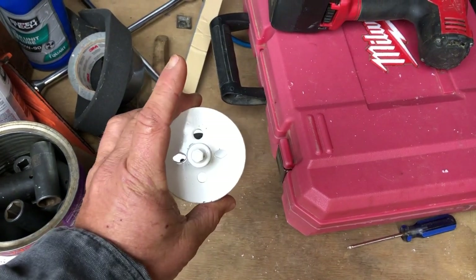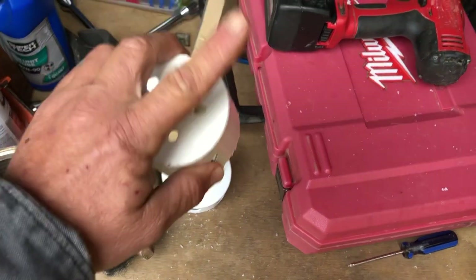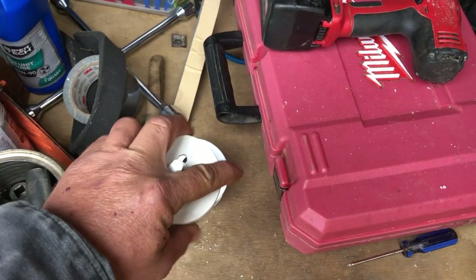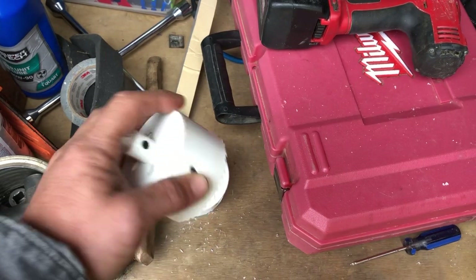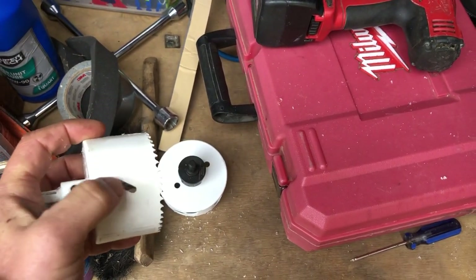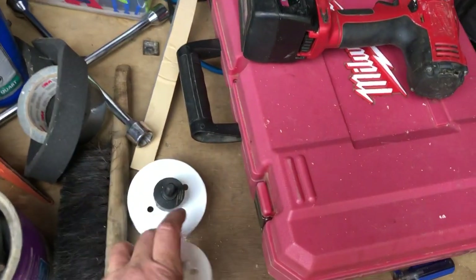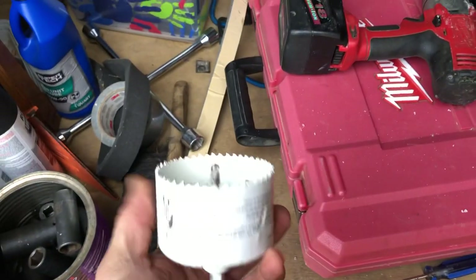For anybody who's never used a hole saw, maybe you better have somebody else make you one. But anyway, you drill right through your piece of plastic, and when you pull it out you can pop that slug out by sticking a screwdriver in this little hole and just push the puck out of there. That's what you're going to use for your body lift — two sizes.